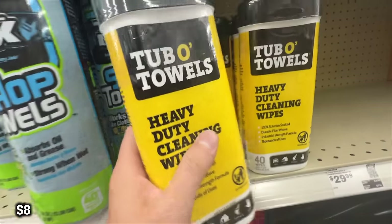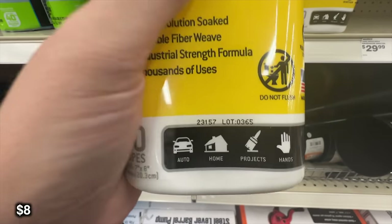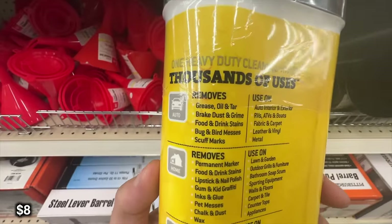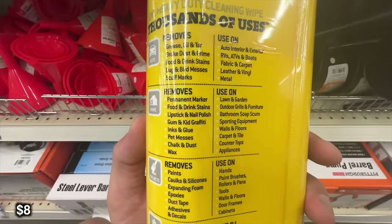I really like cleaning wipes while you're out at camp. It's a great way of cleaning your hands, cleaning anything that gets dirty — chairs, tents, anything like that. It's only eight bucks, and it's rated for auto, home, projects, and your hands.